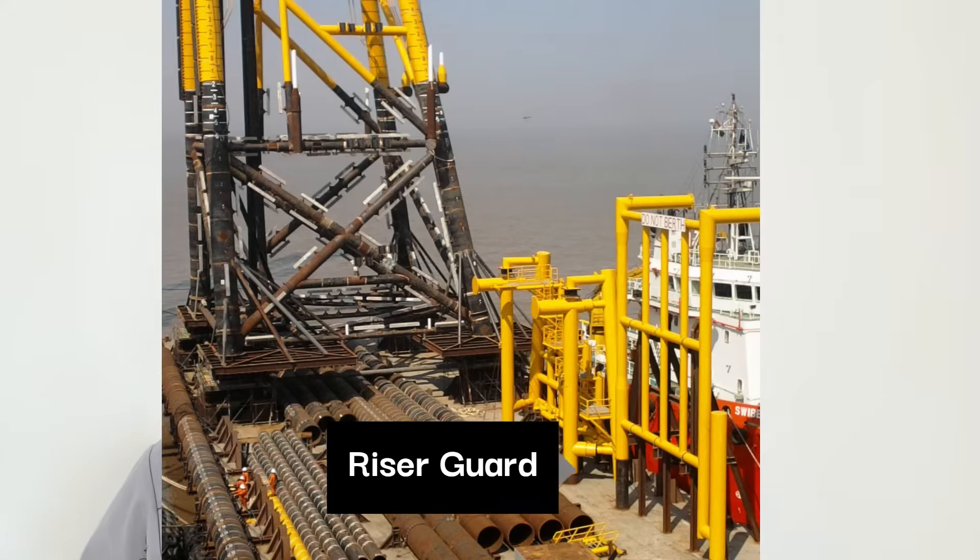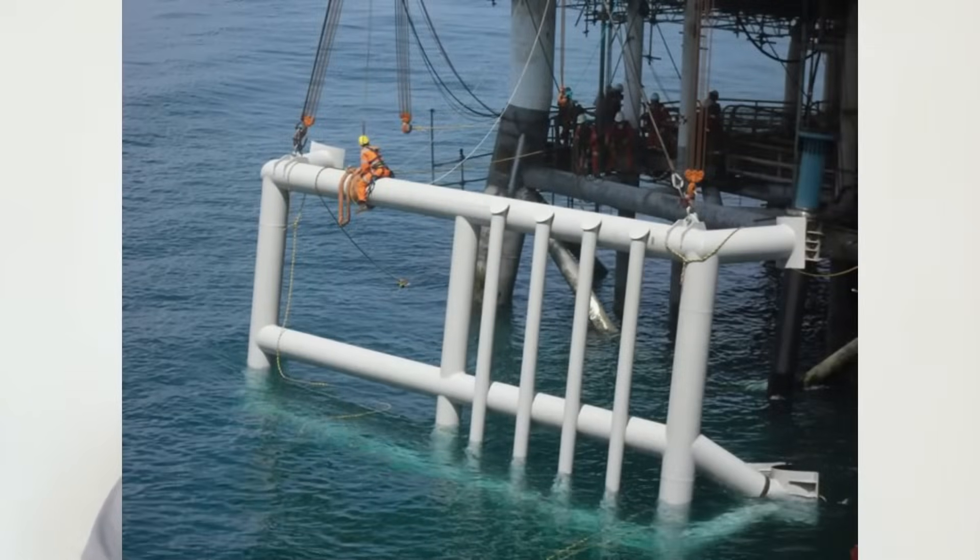Risers are pipelines — a pipeline barge will lay the pipeline and the pipeline has to come up on top of the platform, which is called a riser. There may be a chance where a barge or vessel can damage the live riser, which may be carrying crude oil or gas. To prevent that, they install a barge bumper or riser guard. Once this is done, then the top side will be installed.